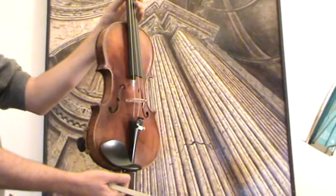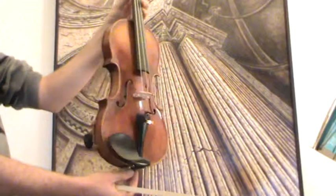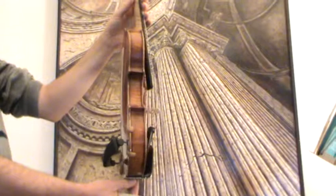The violin shows a nicely flamed one-piece maple back. Ribs and neck are from the same wood, and a finely grained spruce front.